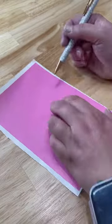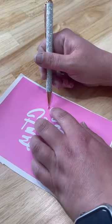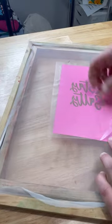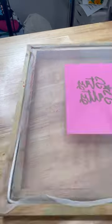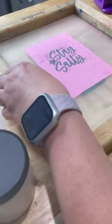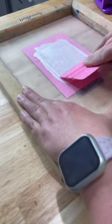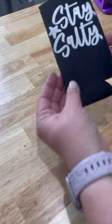Have you ever tried screen printing? It is the perfect option when you have a lot of the same thing to make with the same design. I'm going to make this koozie that I found on shirtspace.com. They have great prices, so I'm able to make a ton of the same thing without spending a ton of money. So I'm making this Stay Salty koozie using some screen printing ink and my little screen.